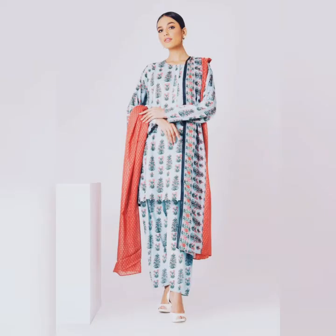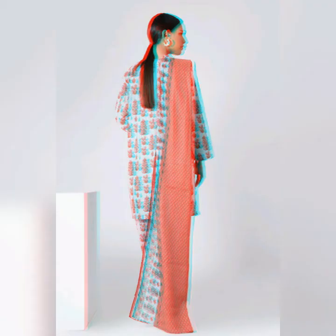Now let's look at the next collection. This is a 3-piece suit — printed Cambric fabric with a printed lawn. It's a very popular dress.